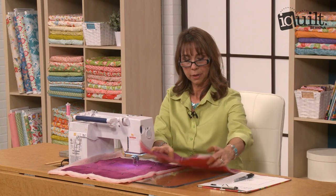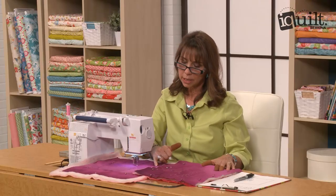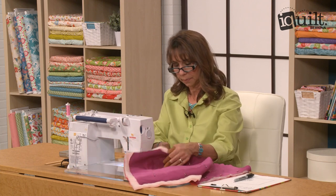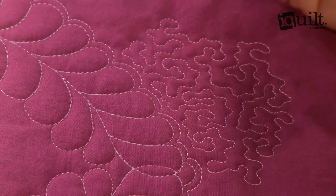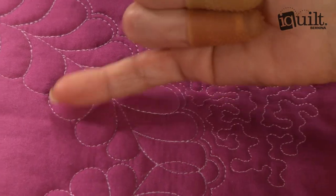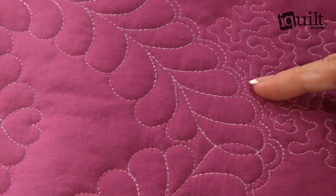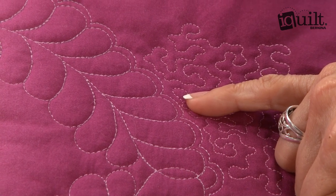On this sample you can see that stippling around a feather really makes it look beautiful. You'll notice on my practice piece a line of echo quilting. The line of echo quilting on the outside of the heart really makes the feather stand out and gives me a stopping place for my stippling. If you look at the inside of the heart, I haven't added that row of echo quilting, and you just lose the feather. So that's an extra tip: add a row of echo quilting to your feathers and other quilted motifs to really make them stand out more.